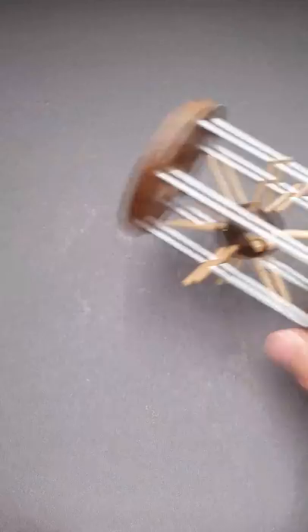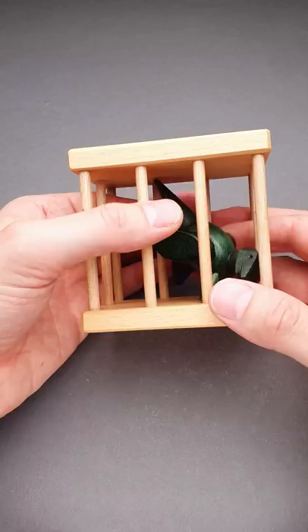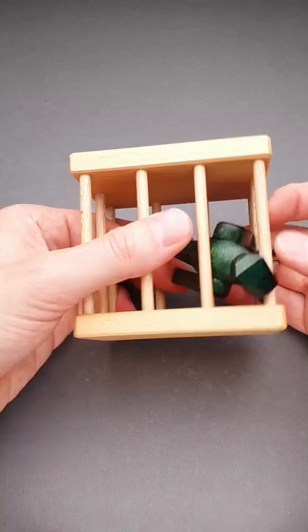The goal of the puzzle is to remove the dragon from its cage. But after playing with the puzzle for a while, you will find that the dragon is too large and you can't remove it from the cage, unless you take a closer look at the cage.